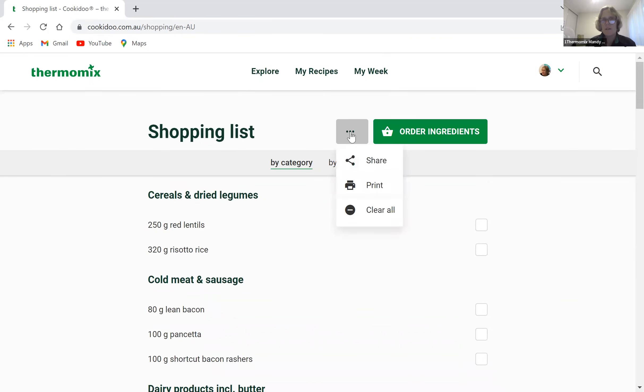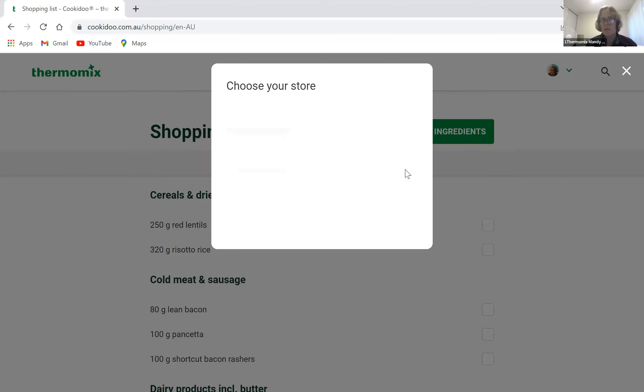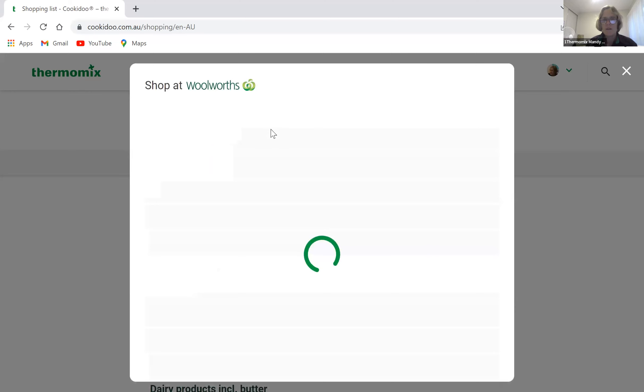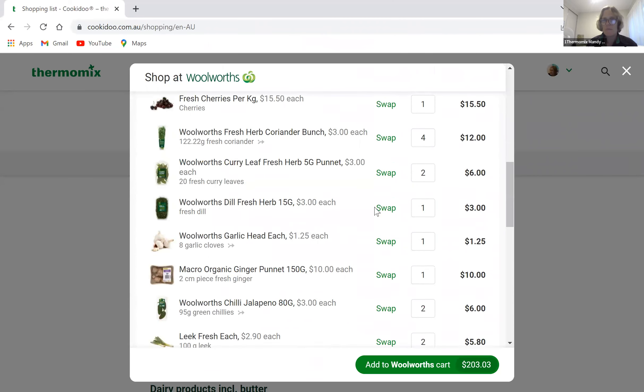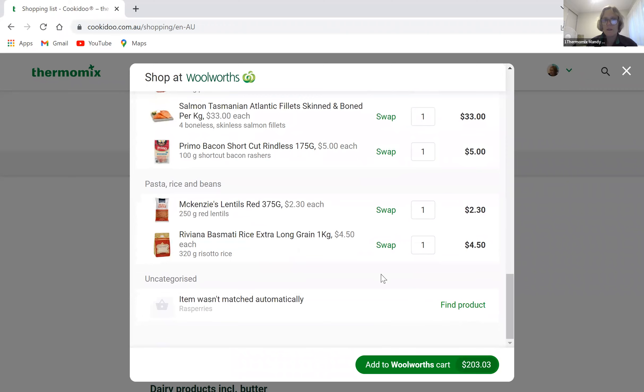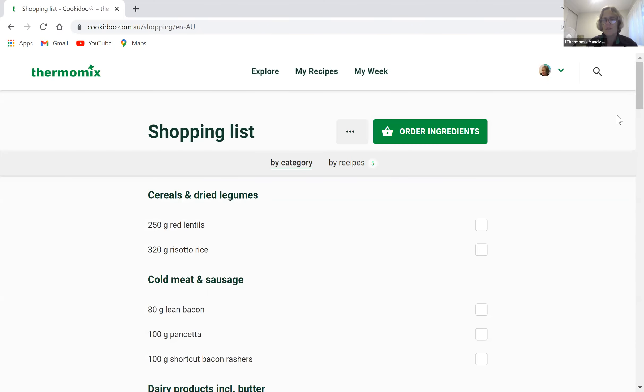From the shopping list, you can share it, print it, or share it via messenger. You can also order ingredients directly through Woolworths online — you need a Woolworths account, it populates automatically, and if you don't like a particular brand you can swap it. Then just add it to your Woolworths cart. That's how that works.